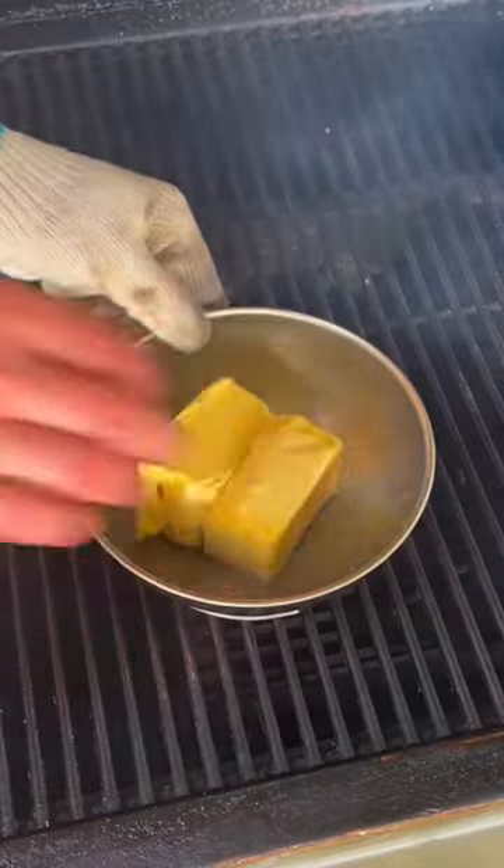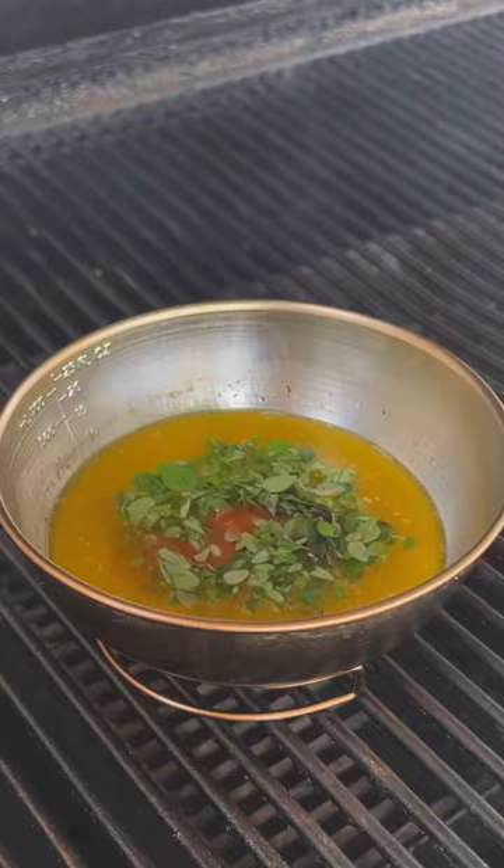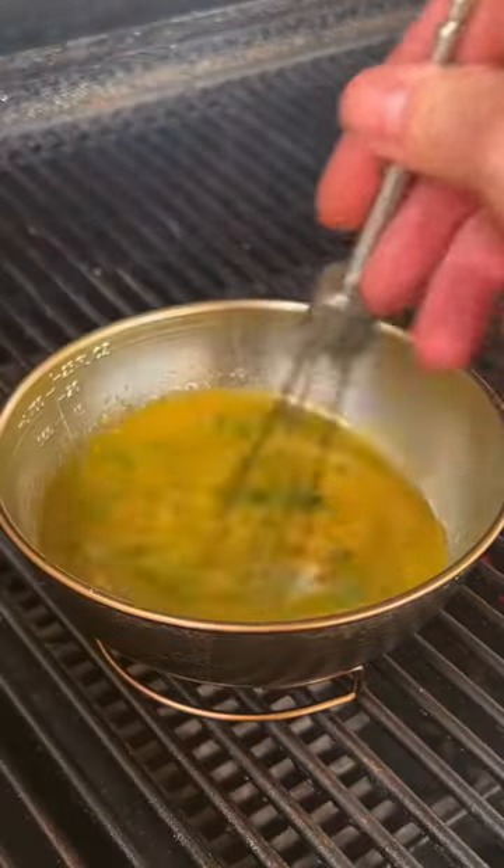Going straight to the garlic herb butter. That's butter, rosemary, oregano, thyme, hot sauce, and some minced garlic. Go ahead and whisk that together.